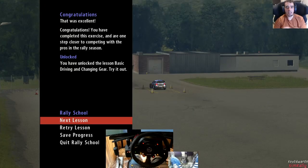Hello Kev Edwards, Tim Rally here. Today we're going to be trying the Rally School feature with NGP6 and see if it actually works.